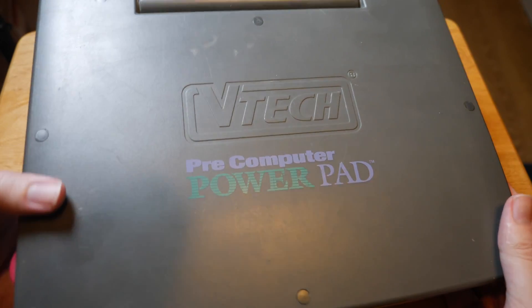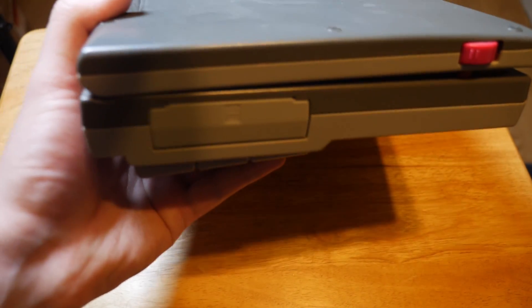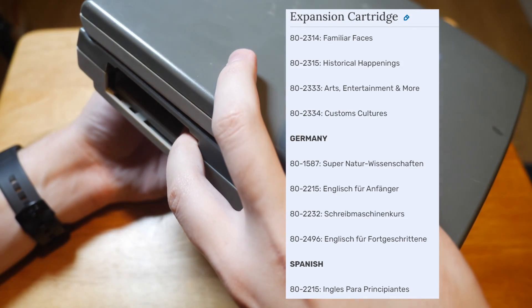Before we get too far into it, let's take a look at what the laptop has to offer. There is an expansion slot on the left side. I don't have any expansion cards, but they mostly appear to be aimed around educational content.